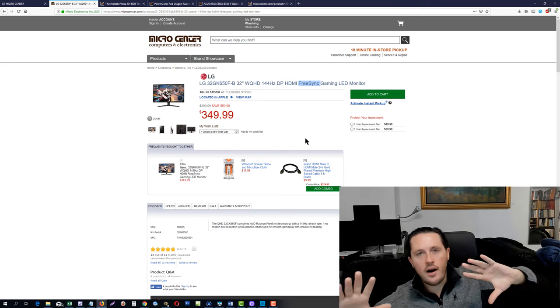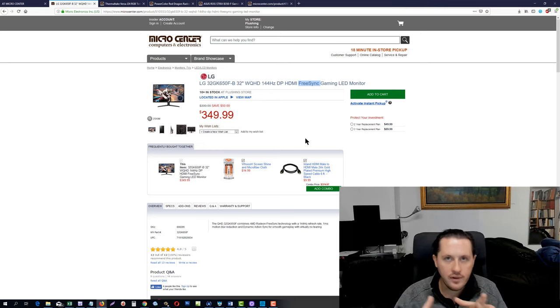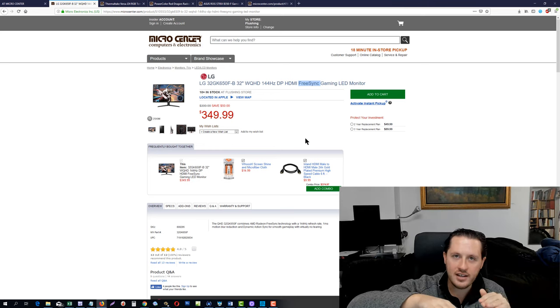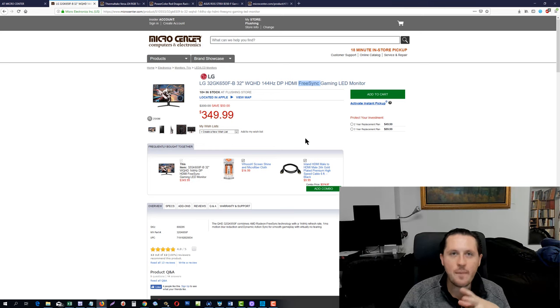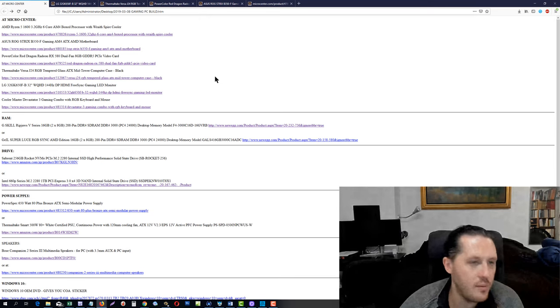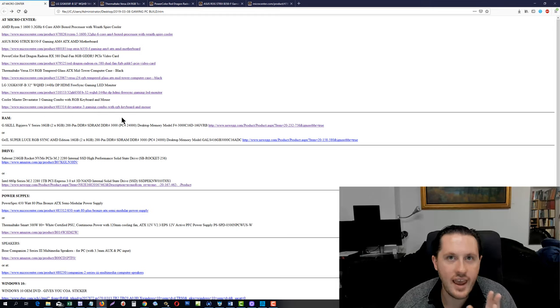Why is FreeSync beneficial? When you're playing games, you have frame times going up and down depending on the scene being rendered. What FreeSync does is make the refresh rate of your monitor go up and down with the amount of frames it can produce. So if you're producing 100 frames per second, your monitor synchronizes with that. You get that ideal high refresh rate and the experience in Windows becomes smoother. That's a really good deal — I'm not making any money off these, I'm just astounded by the great deals out there.